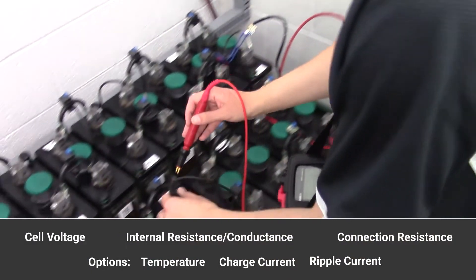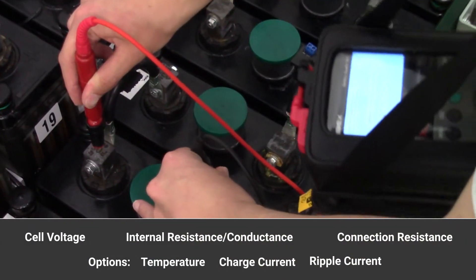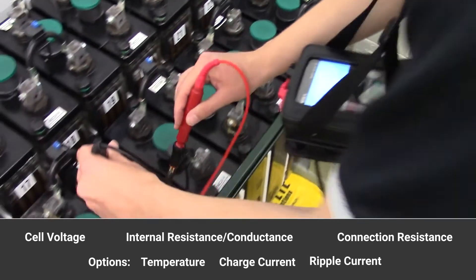The IBEX can be used to test for cell voltage, internal resistance or conductance, connection resistance, as well as optionally temperature, charge current, or ripple current.